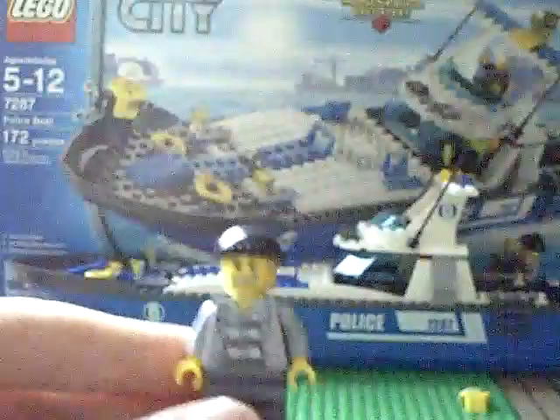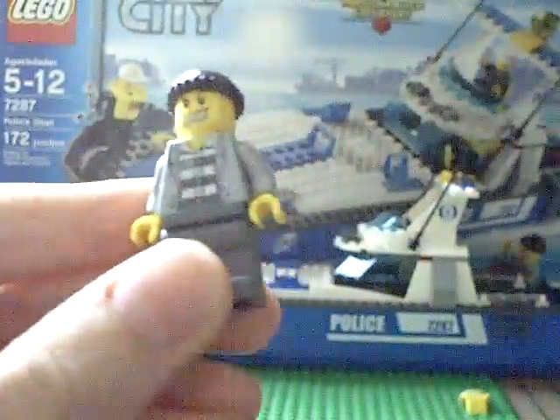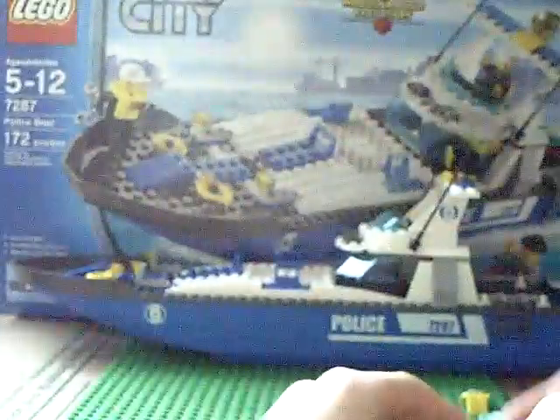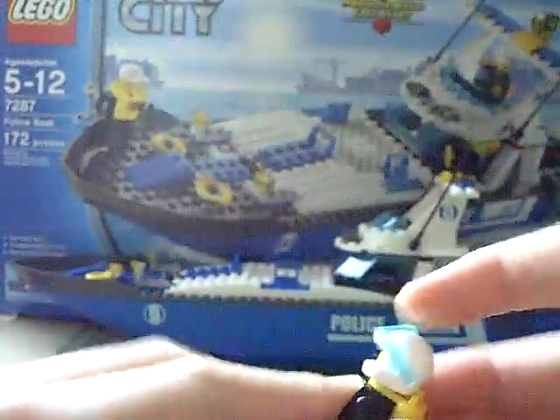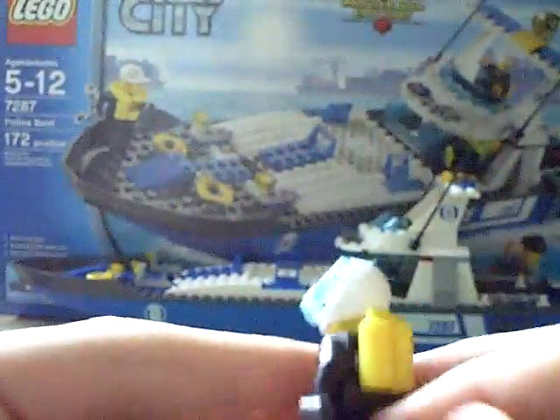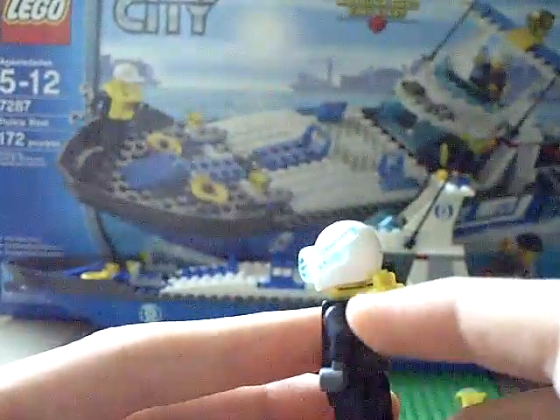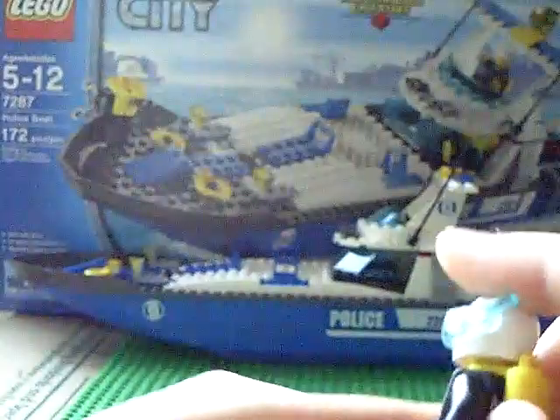And this is just a regular bad guy with a jacket on. On the back of his jacket there's 'police' on it. So if you get the set, you'll know what I'm talking about.